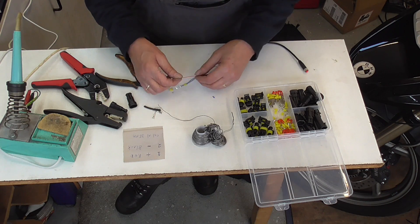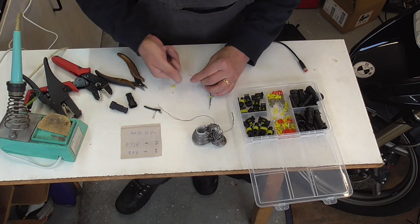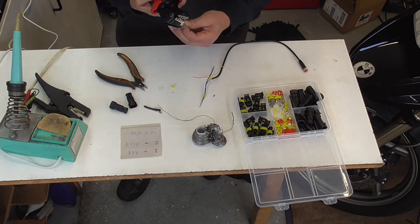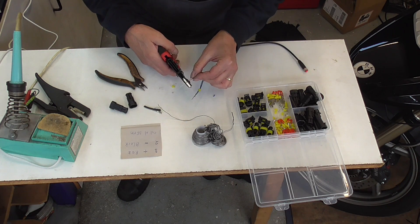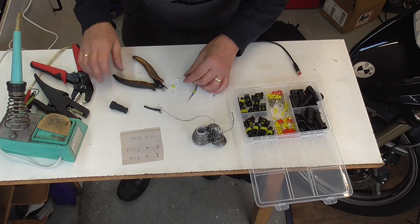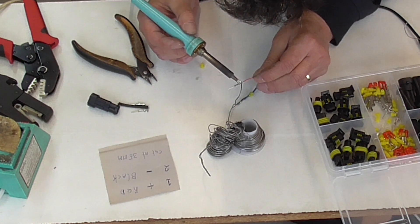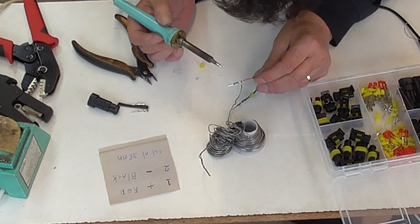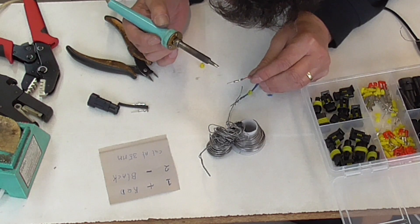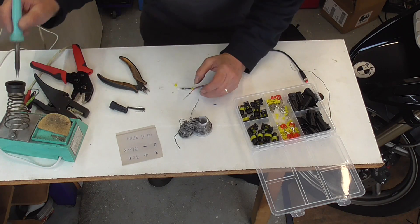And then this one — this won't do much, I think. Okay, drop it. Yeah, this is way too small for these terminals, but I'm gonna crimp it and then I'm gonna solder it. This flies off right away. Clean the tip. Okay, perfect.